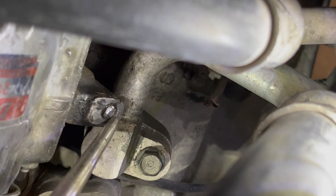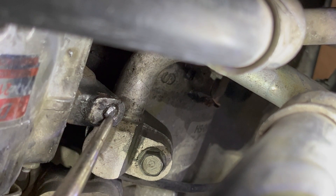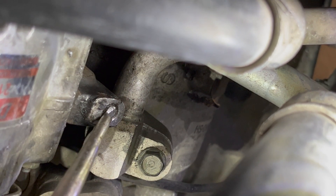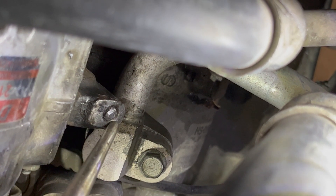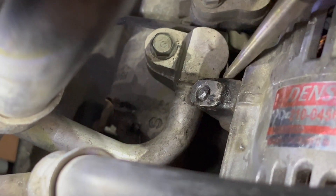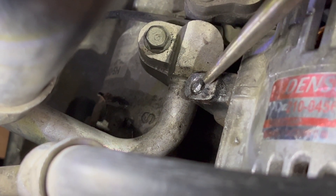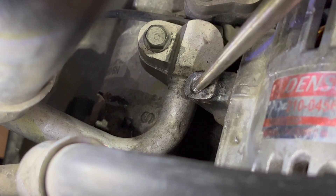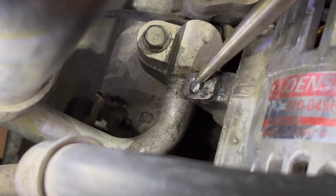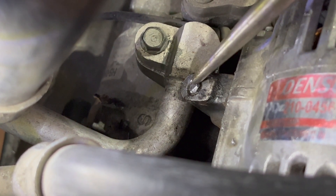The other thing to point out is this is a tensioner bolt for the alternator, so it's really not under a lot of pressure right here. You'll see in some of these snapshots it moves quite a bit pretty easily — you would almost think you could just reach in and turn it with your fingers. We tried that several times, but it's just a little bit too tight for the fingers, so you have to keep working with the punch.